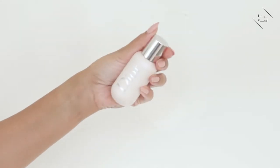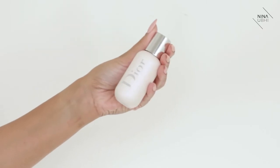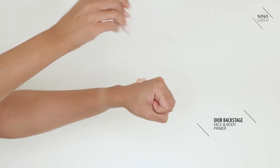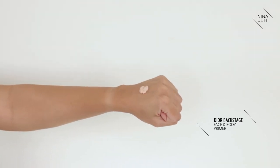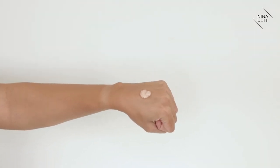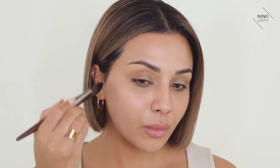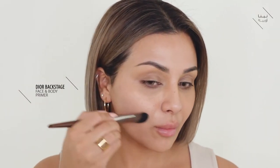I'm using the Dior Backstage Primer. It comes in a white bottle with exactly the same packaging as the foundation. It comes in a gel, kind of fluid finish — it's not overly fluid either, which is great because it makes me feel like the primer is actually doing something to my skin. You can see that I've got bare skin at the moment with just moisturiser on, no primer. I'm using a foundation brush to apply my primer because I generally prefer applying primer that way — I feel like I'm getting an even finish and it's distributing evenly all over.